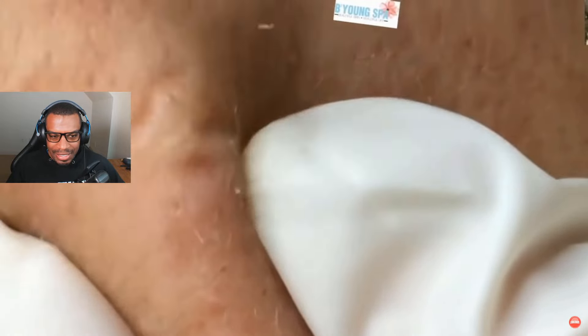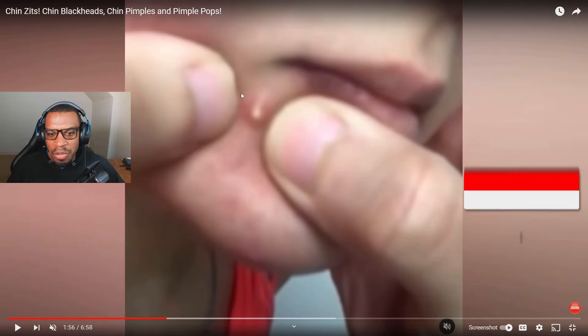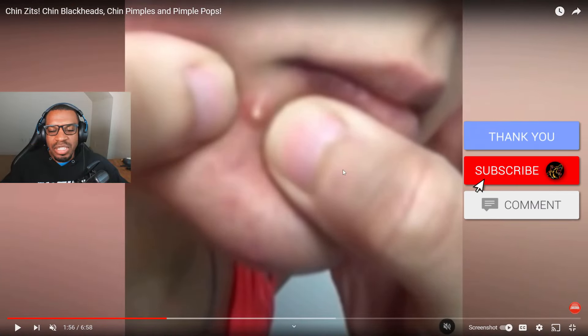Oh yes, get in there, come on — give me more! I love those type of pops. Wait, let's take a second and admire how big that is, look how perfect it looks. Oh it looks nice and juicy — please don't pop in the camera, please don't pop in the camera. Okay, we're safe. That was a good one.